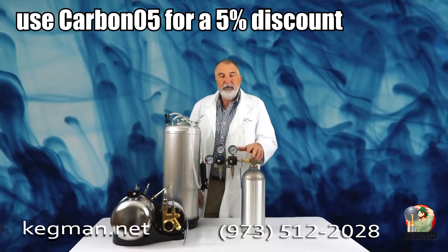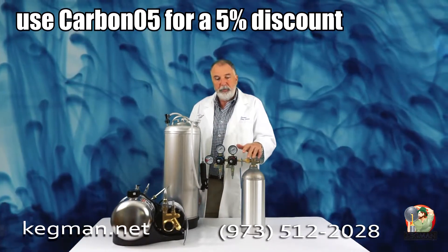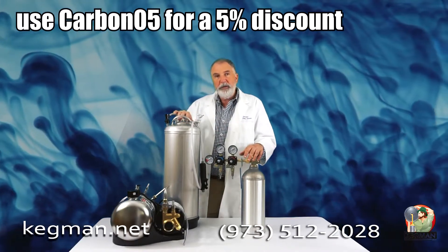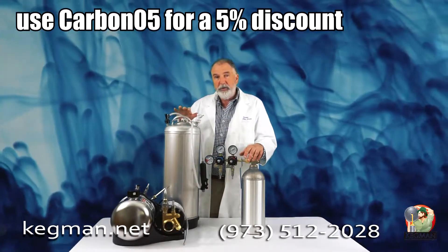The number of calls we've been getting at Kegman.net for coffee shops and soda shops has grown exponentially. What people are saying is, I want to set up with just one CO2 tank. My kombucha or seltzer, wine, all sorts of different products are going through direct draw boxes or under the counter.